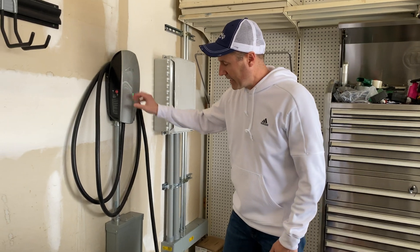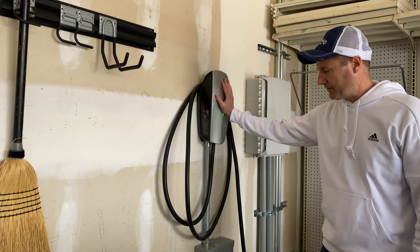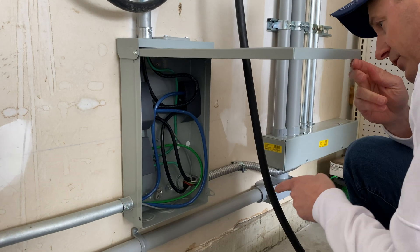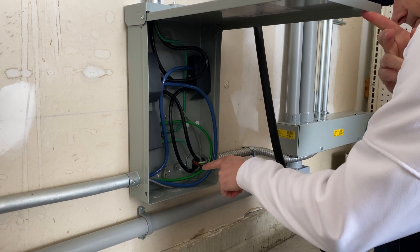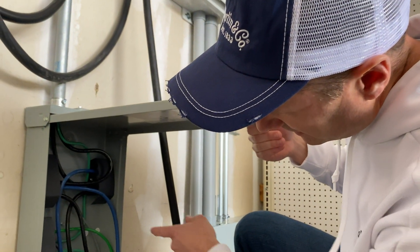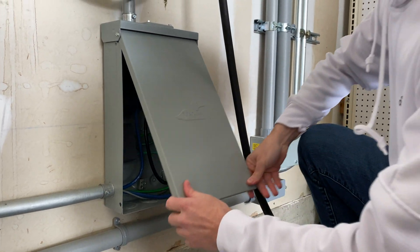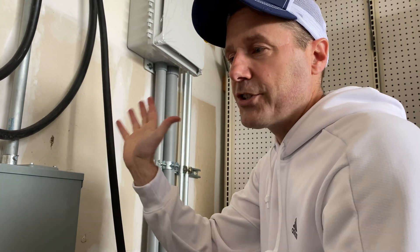When I first wired up this one I just had a single conduit coming in and going straight to this charger. When I added a second one, we added this box. There are terminals here — the wiring comes in and then we've got blocks so it splits off and goes to the other charger. Also there's a communication wire — that's this gray wire. The big wires are the power, but it also has to have a communication wire that runs between the two units. That's how they talk to each other and figure out which unit needs more power.